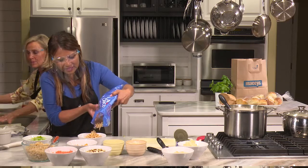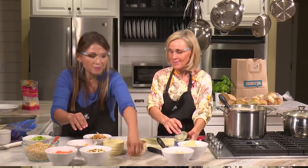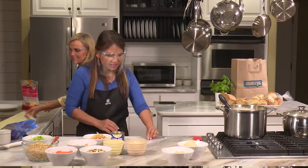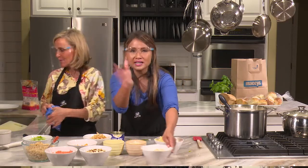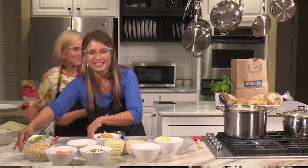So let's go ahead and take a little break. We've got our toppings going here and the rice is almost done. Then we'll come back and put it all together and taste it. It looks so good. So come back.